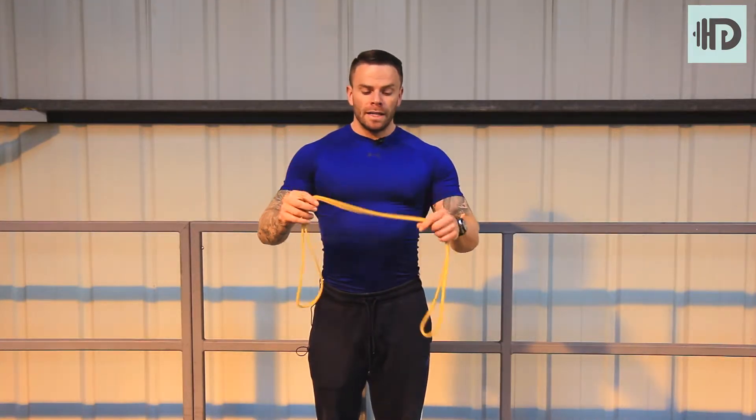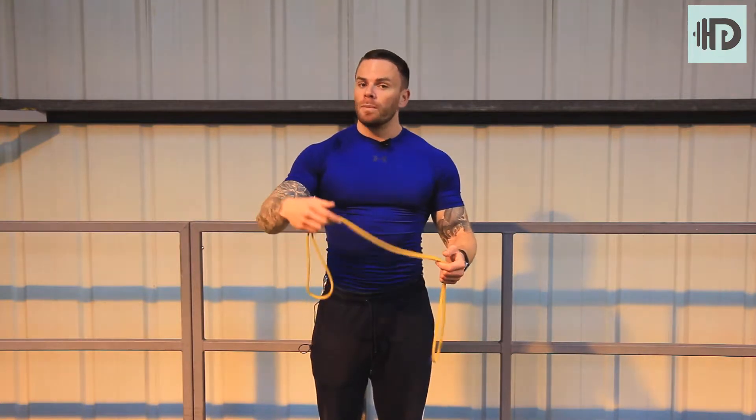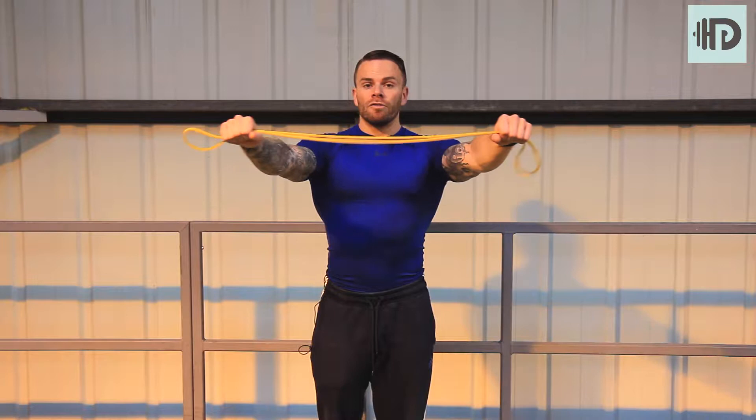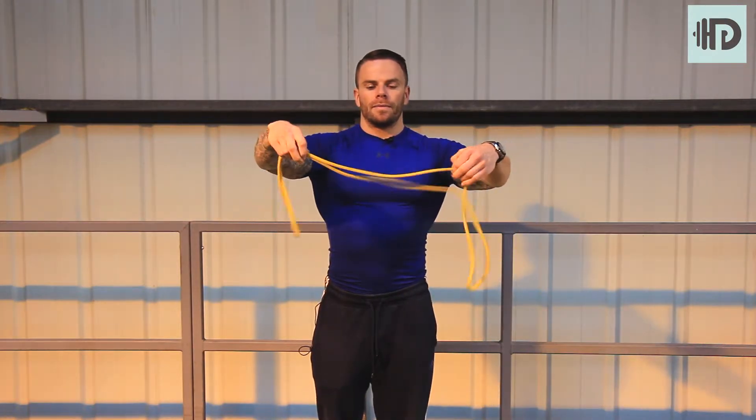Band pull-aparts. Now I've started with a thin band, but obviously if I want to get a thicker band then there's a bit more tension. It's also based on the grip too. The wider the grip, the easier it might be. If I take a narrower grip, it makes it a bit more difficult.